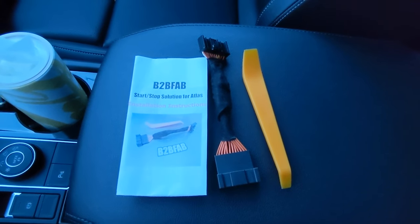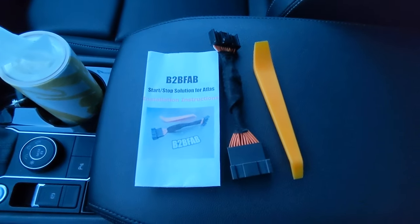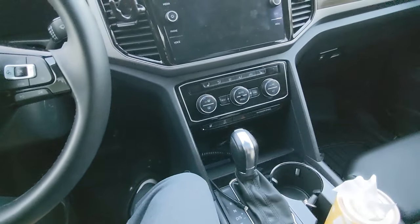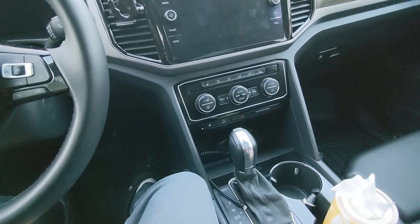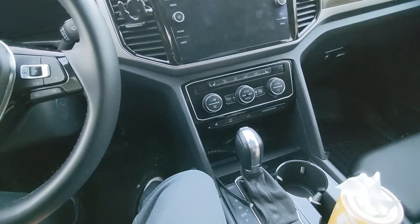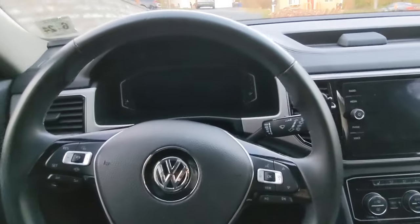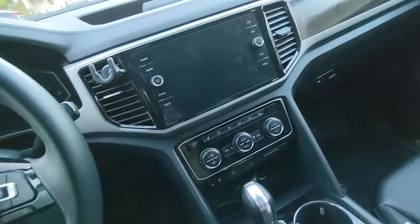The other day I posted a video about how to disable the start-stop function in an Atlas for free by disconnecting the two-prong connector on the battery terminal. That works, but it gives you an error message on your dash. I personally wouldn't mind that, but my wife wasn't thrilled with it. It's her car, so here we are.